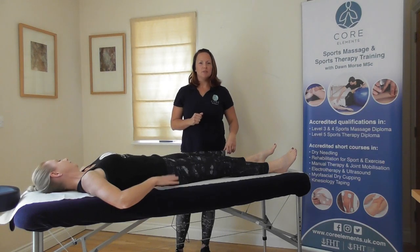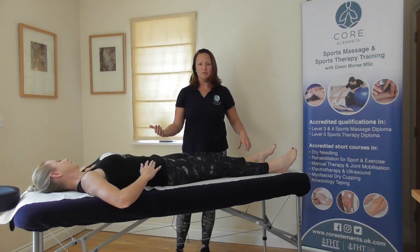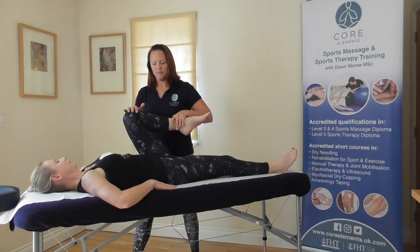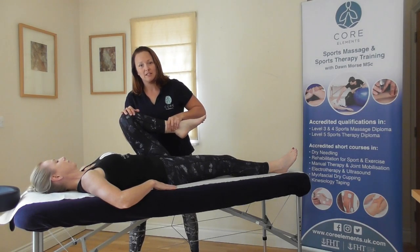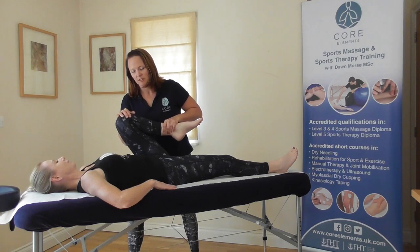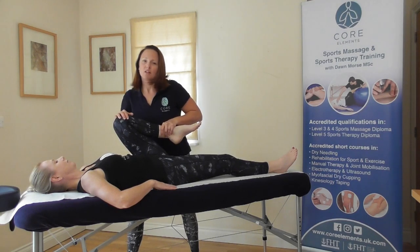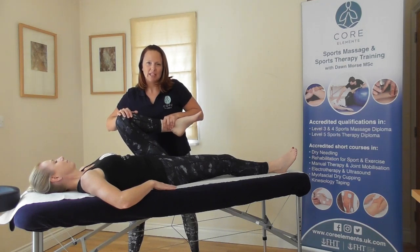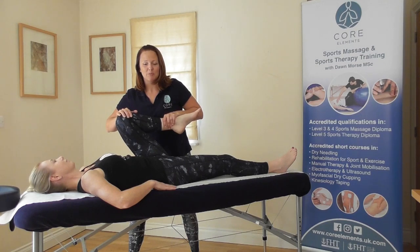For the resisted movement, we go through the active movement again — the client moves their hip. The therapist asks the client to relax and pushes the movement further. For the resisted movement, we ask the client to push away, bringing their knee away from them, trying to extend the hip. And relax.